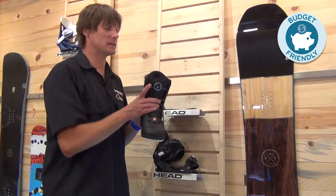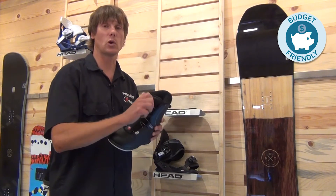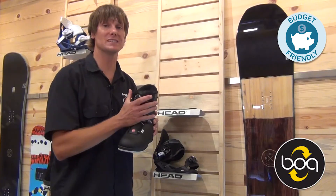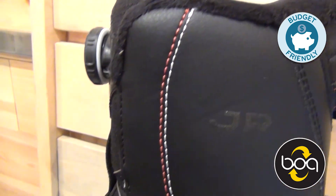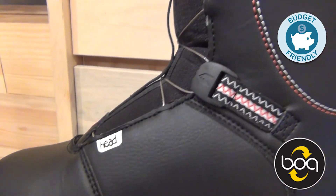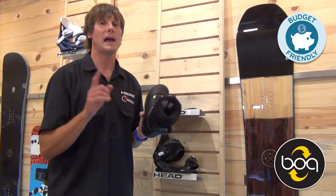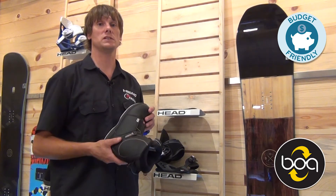The other rad thing about this P Junior boot is it has a quick Boa dial, so it's easy to lace up, and you can really micro-adjust that fit and get it super tight, super snug. It's a low profile boot and extremely lightweight. Check out the P Junior Boa at an authorized dealer near you, and we'll see you out on the mountain.